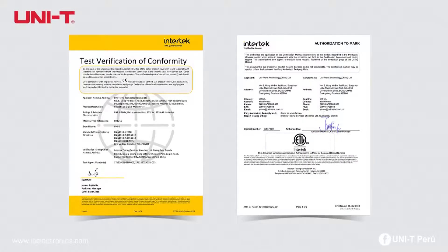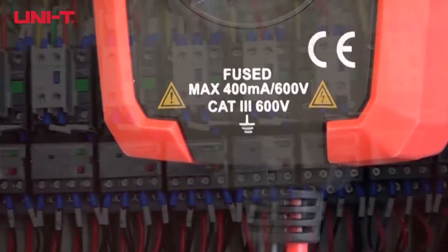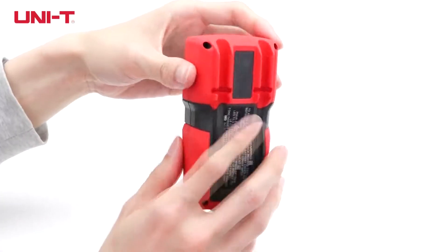The UT-125C is both CE and ETL certified. With CAT3 600V safety and 6000V inrush current ratings, the meter can test electrical parameters of large distribution boxes.